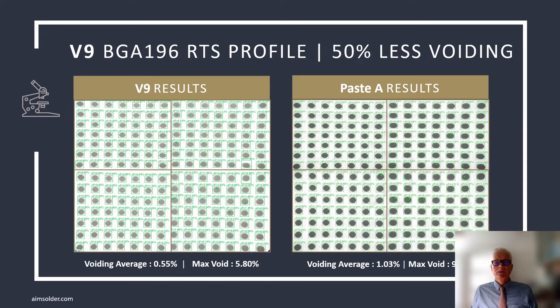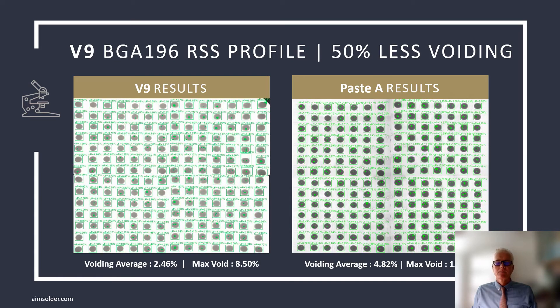These are representative of the wide variety of conditions AIM R&D staff subjected V9 to during product development. This is done to ensure that V9 will perform in a 5-zone tabletop oven and a 15-zone convection oven using nitrogen and everything in between. The results on this BGA 196 using a ramp-to-spike profile clearly demonstrates the performance gains when using V9. Maximum voids are reduced by half, and in the real world, the largest voids are the voids that attract the most attention. Therefore, reducing large void formation is an important attribute of a low-voiding solder paste. In a ramp-soak spike profile, similar gains are realized with nearly a 50% reduction in the average void and the max void.